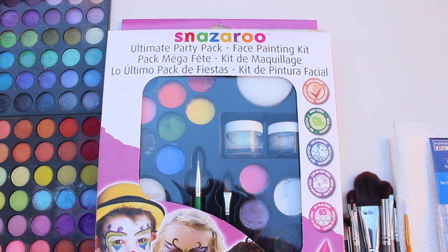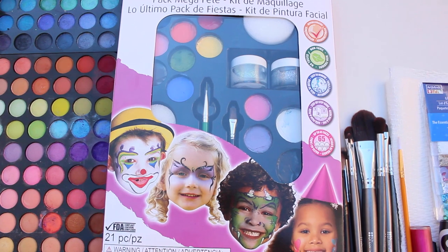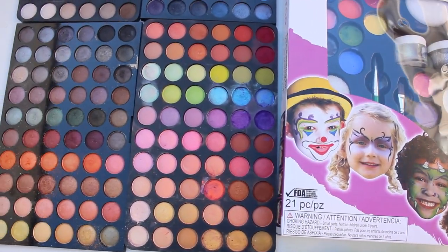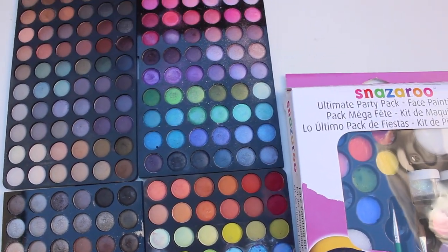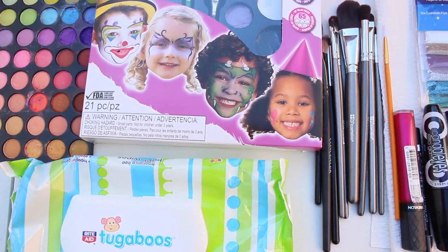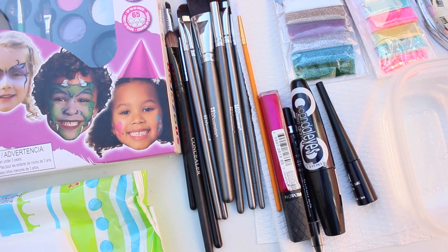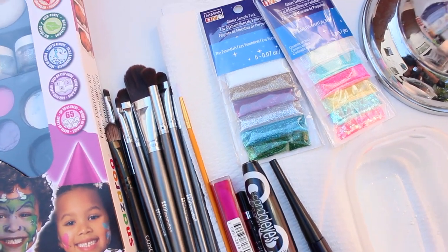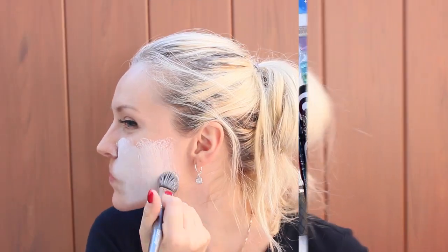You will need face paint — I chose this Nazaru, and you can either get the whole set or separate paints. You will need eyeshadows of all different colors, baby wipes, brushes of all sizes and shapes, some makeup like mascara, lip gloss, eyeliner, glitter, water, and paper towel.